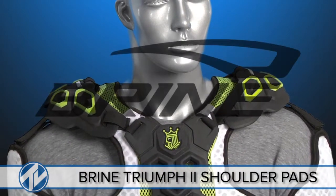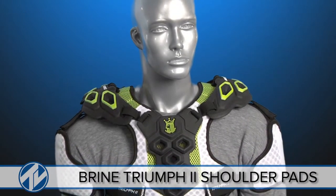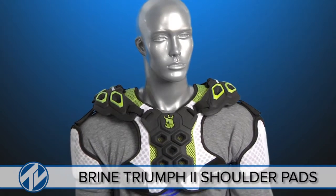The impossible is now possible with the Triumph 2 shoulder pads by Brian. These lightweight, breathable and durable shoulder pads will keep you safe so you can keep going all game long.